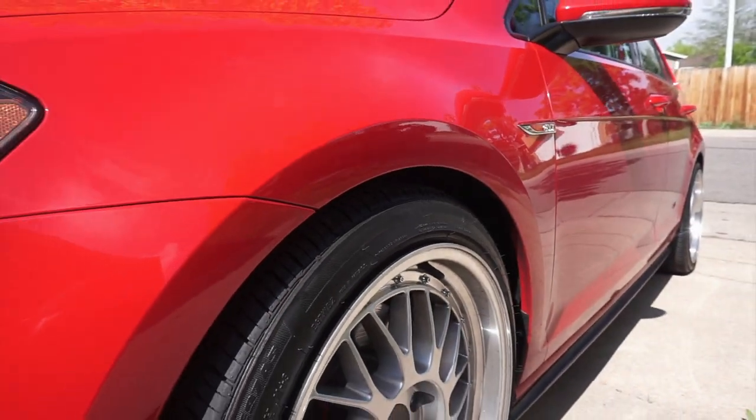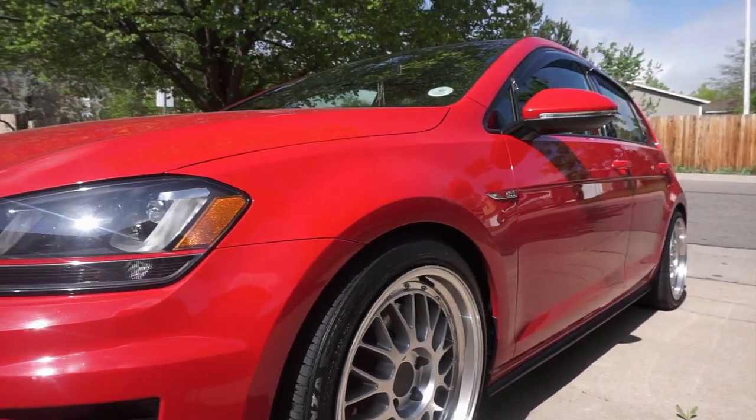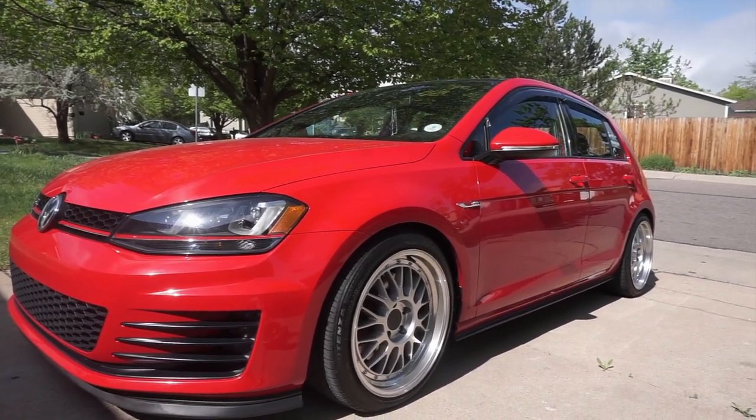A few months later, I started looking for a good suspension. I wanted to give the car a nice drop but also maintain smoothness and good drivability. After some research, I finally ordered a nice set of VWR lowering springs.